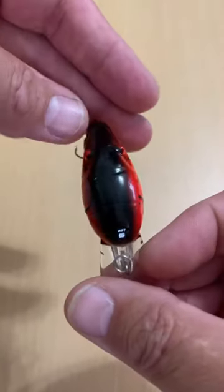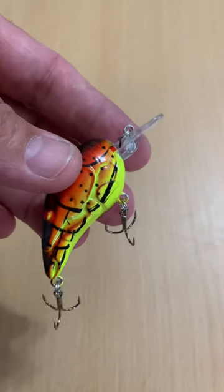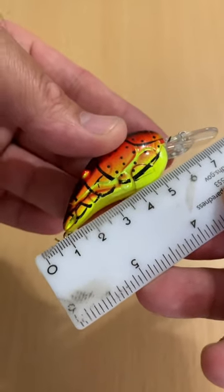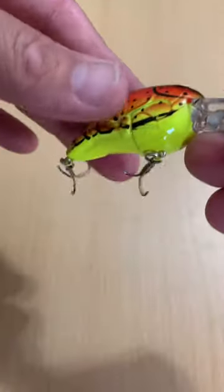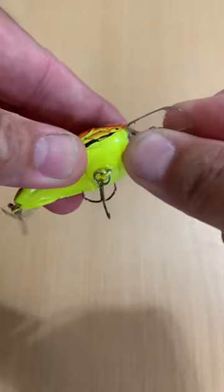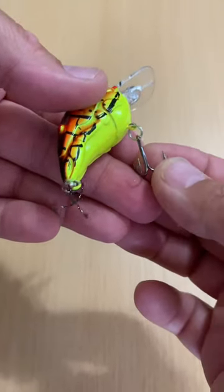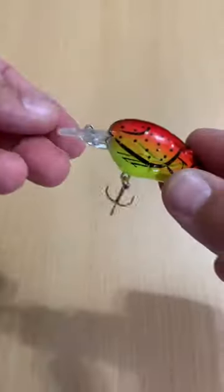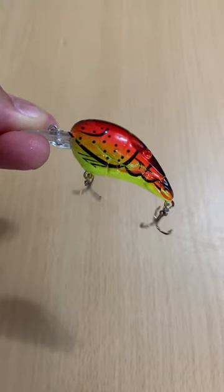It shows right now it's 80 some odd cents, but you add the shipping to it and it's a bit more than that. This is a 7 centimeter, 11 gram crankbait — 3D texture, 3D eyes, nice little lower reinforced lip. Hooks are okay, not the worst, definitely not the best. Nice looking graphics on it. Save about 10 bucks, but yeah, I'm sure it's a total knockoff.